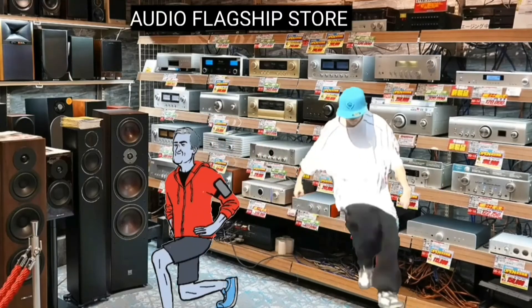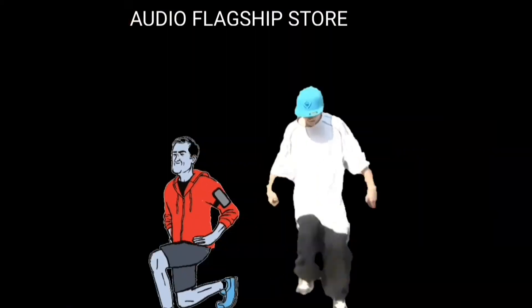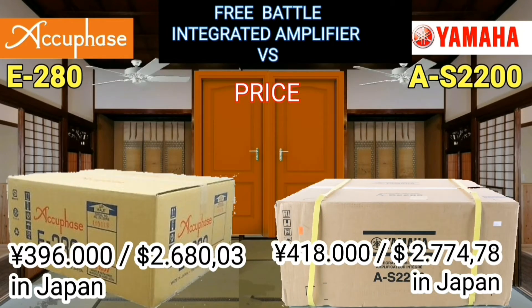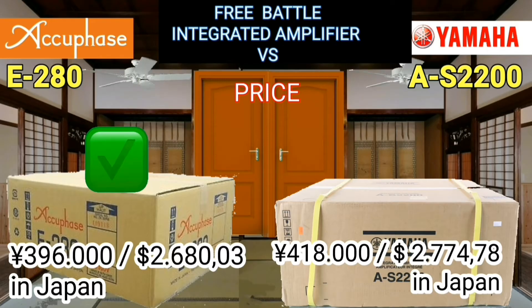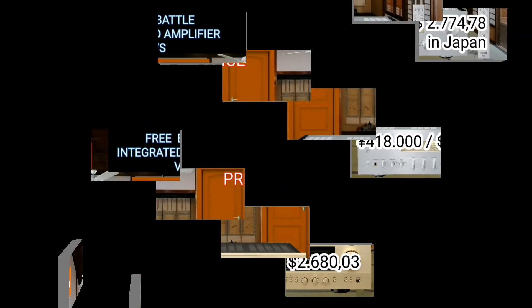If you are in Japan, you will see that the prices offered are cheaper than in other countries. The AQFace is priced at 2,680 US dollars, while the Yamaha is priced at 2,775 US dollars.